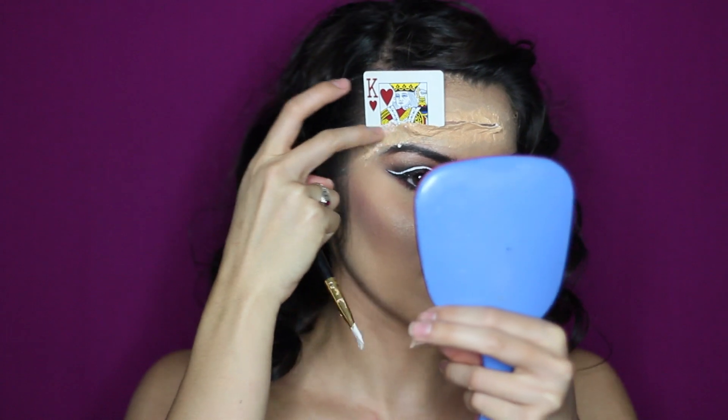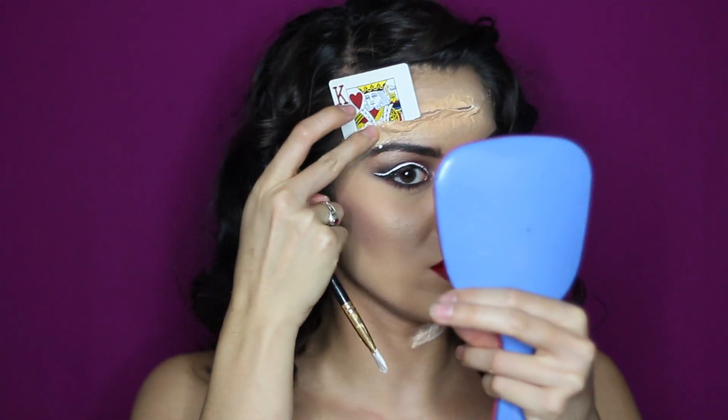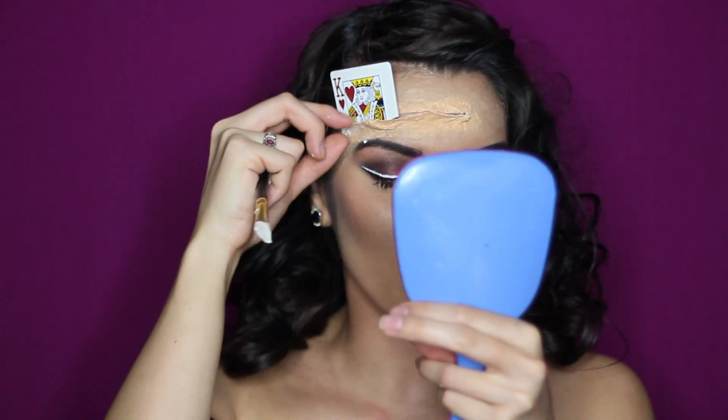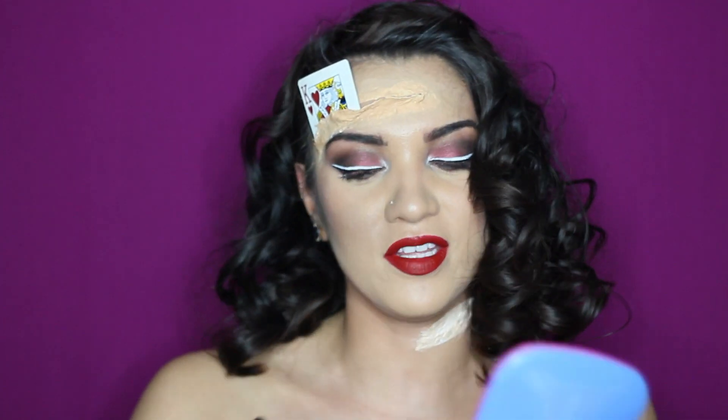I'm using the latex on the card to hold it down — it goes behind the card and in front of the card. It's good to keep a little fold kind of open right here because it looks more realistic. We're just gonna repeat that for the other two cards.